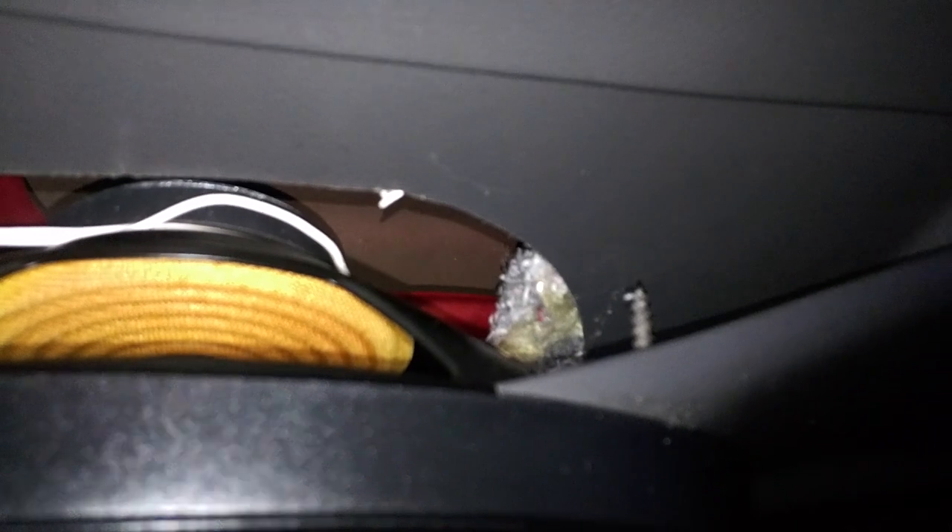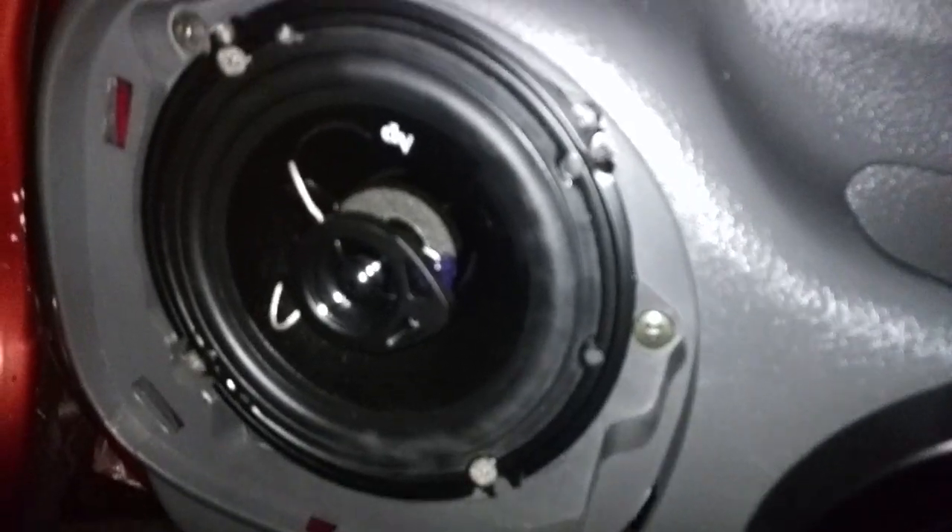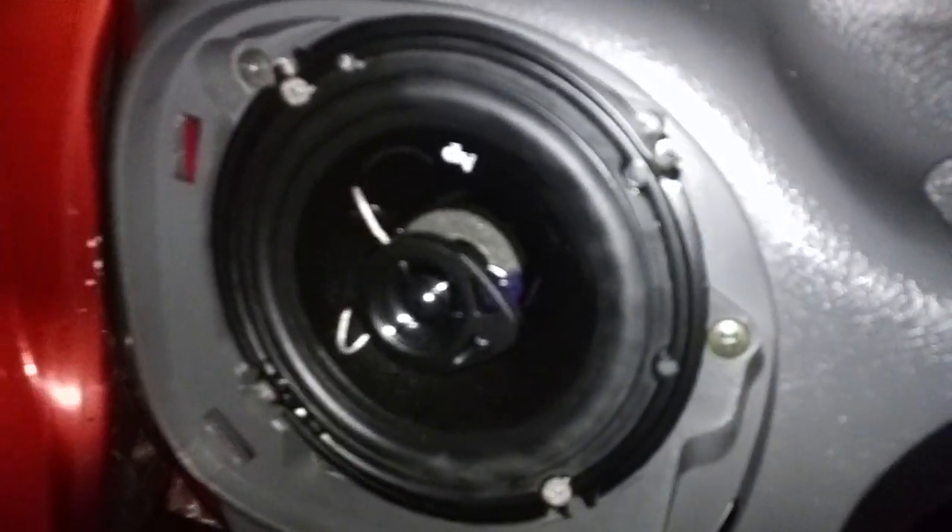I cut a hole and forced the wire through with a rubber protective surround — that was a tough one. There's a factory tweeter here. There's also some foam stuff — looks like that foam from the 9/11 towers... that's a different video.